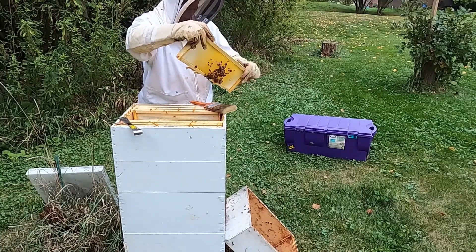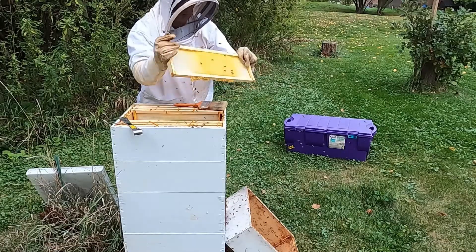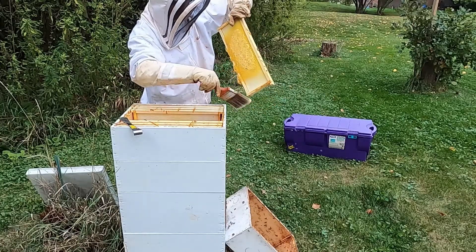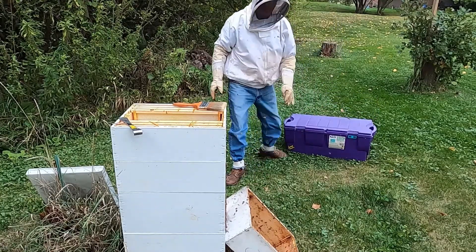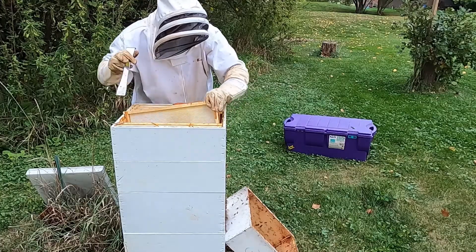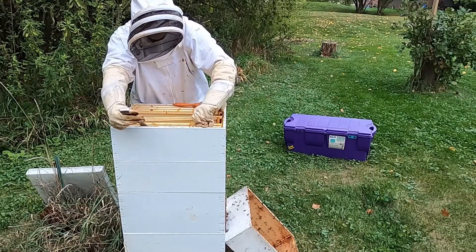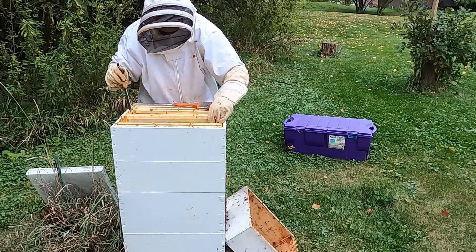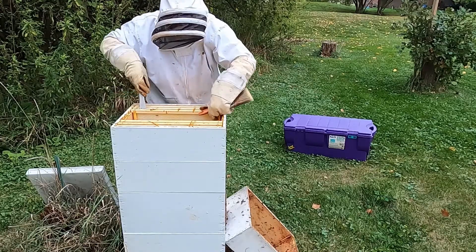And here's another frame with lots of honey. This might be all the honey that we get off the top box, and they did really well to fill this much. Let me just check the others — not much on that one, and really nothing on these end ones. So we got four frames from the top box that had honey, and that's a good start for us for this season.